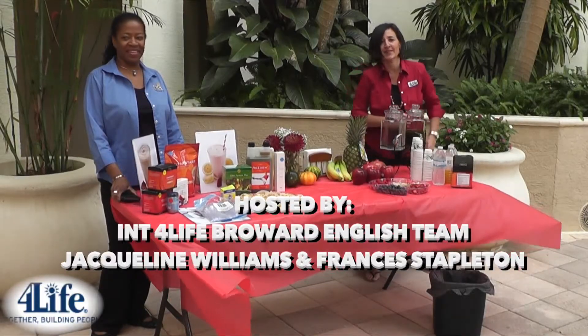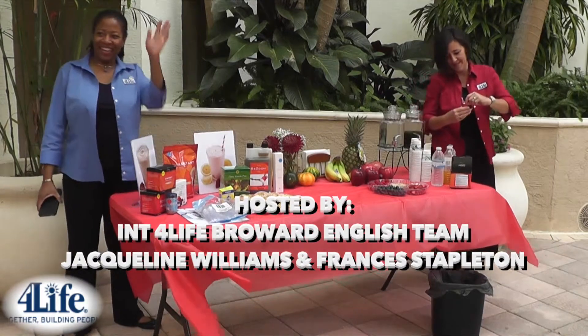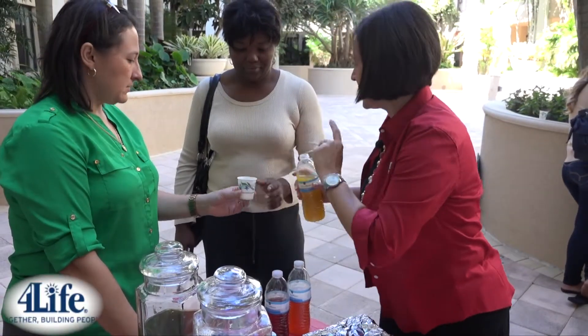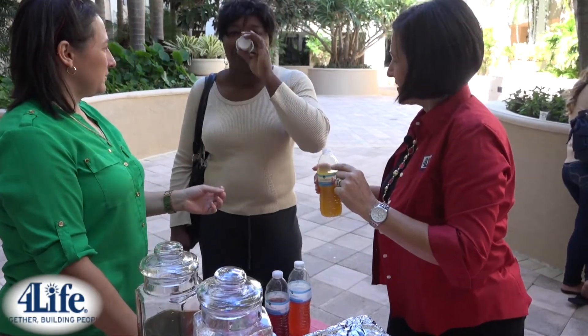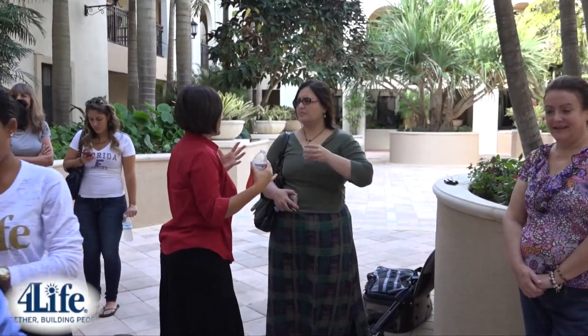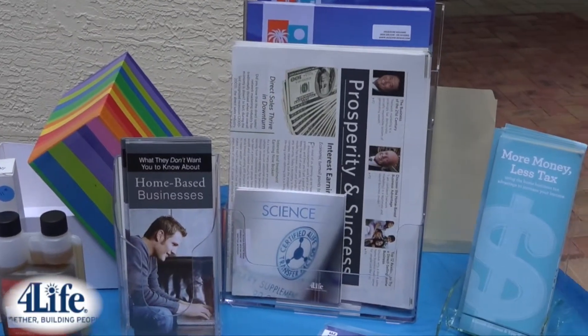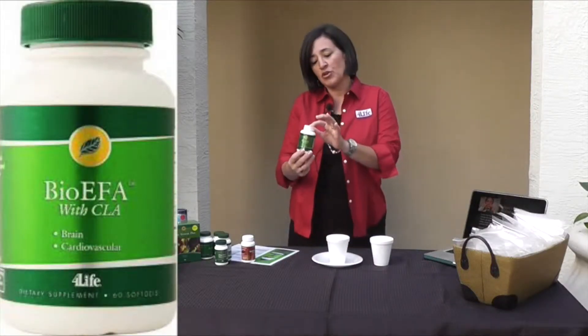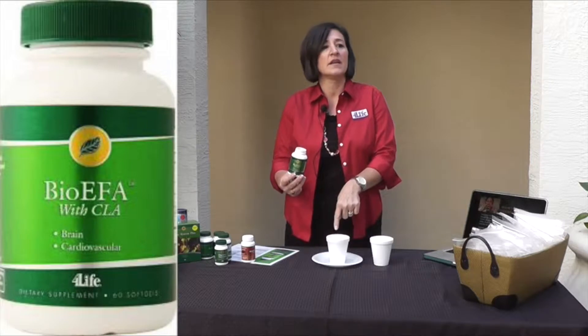The third table is where you will do product demonstrations. When people come in, you will greet them, take them over to the table with all the samples, and start sampling people. Show them the other table that has the information. Then every 10 minutes, someone will get up and do a little product demonstration.